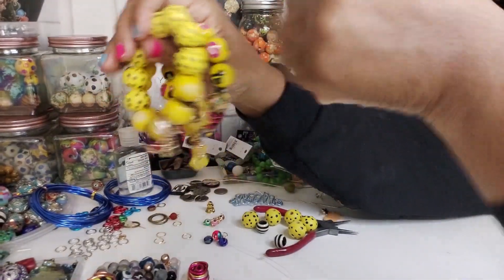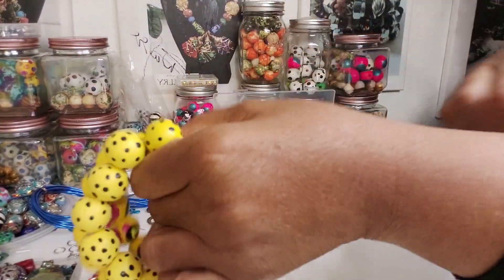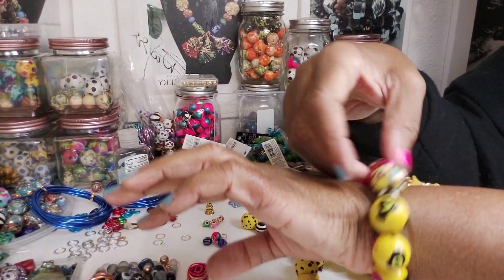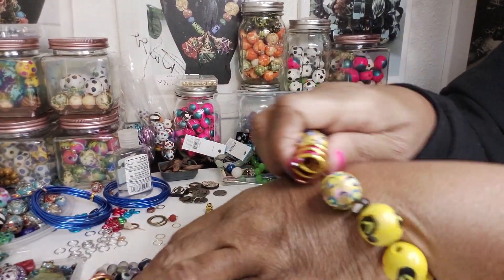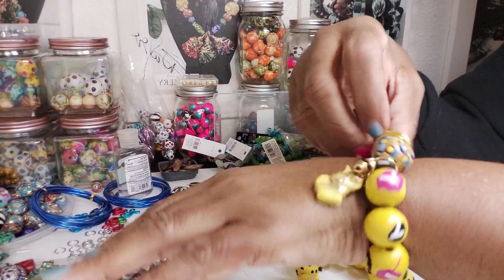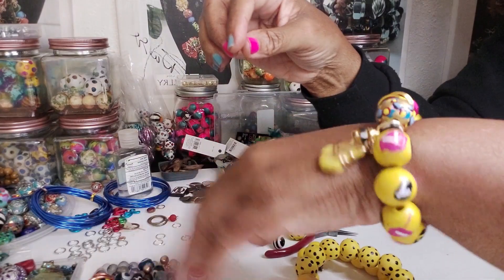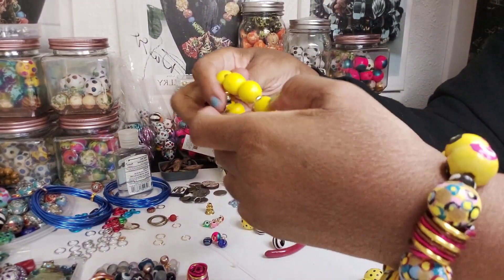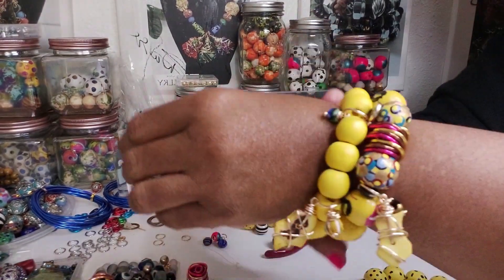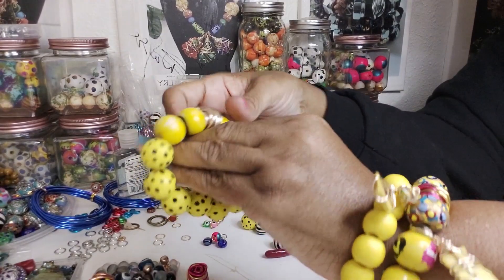So this is what the yellow looks like for right now. Really pretty. I really like them and they're not heavy at all. They look really good. Let me put it on this side so you can see the way that the charms hang. So you can see the charms, and then we'll put the yellow — and then we'll put the last one.